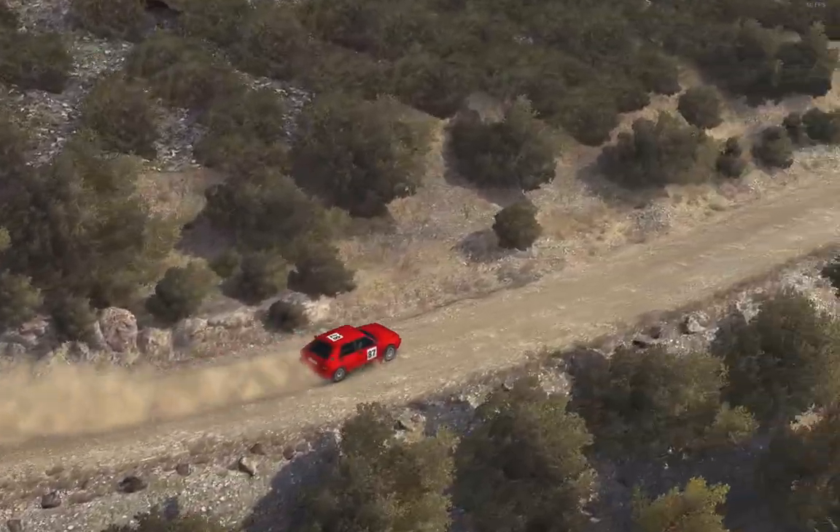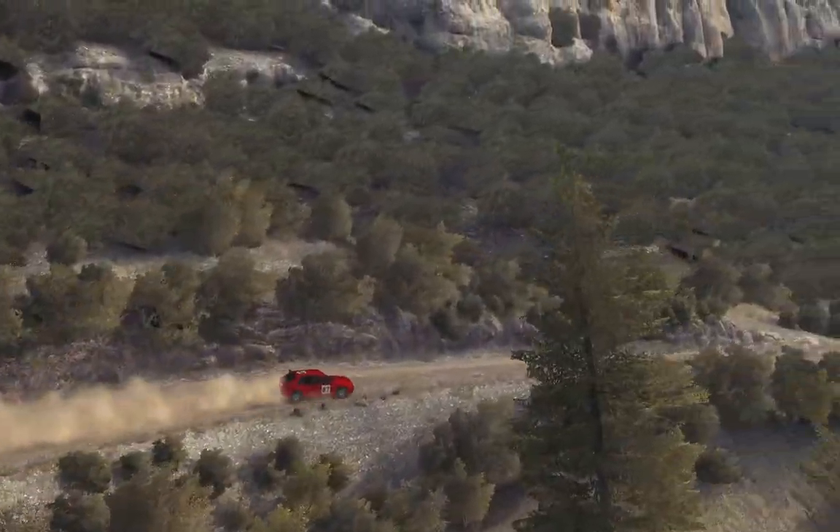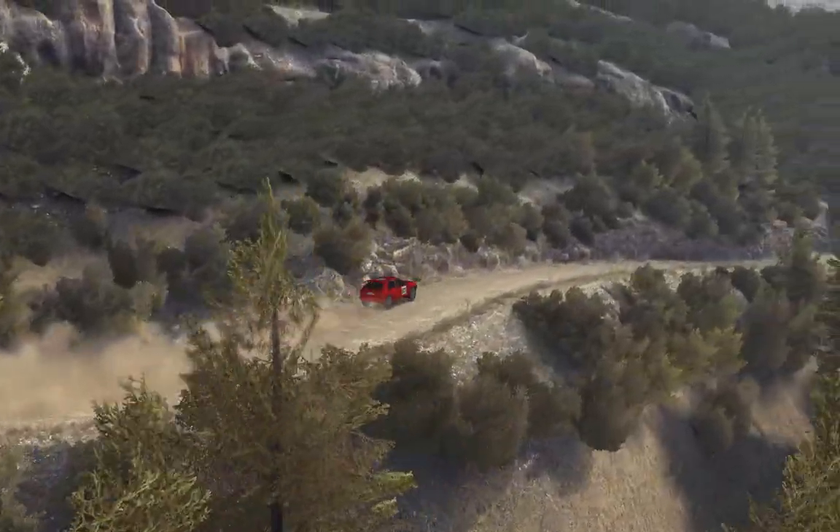Right 5, 80 down, bump dip, left 6 over crest, 60 down, caution right 5, 60 down.